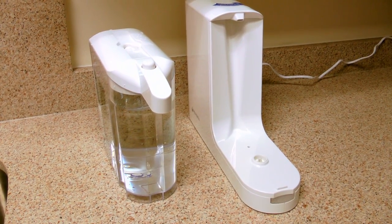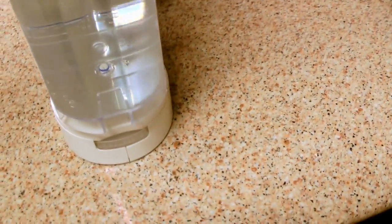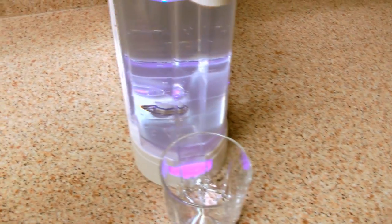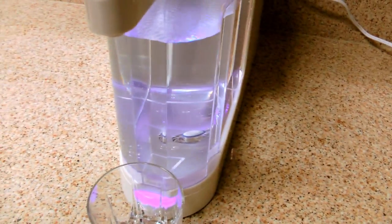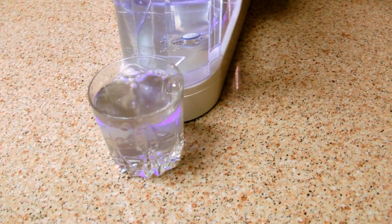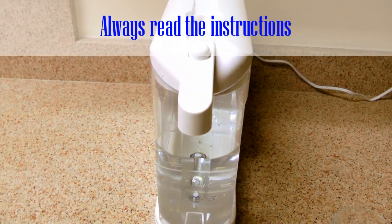I've got the filter plugged in and the dispenser full of water, so I'm going to hook them up and see what happens. Black water — actually, that's supposed to happen. I'm supposed to flush the filter, but I just wanted to see it work. Let me flush the filter and then we'll do it again.